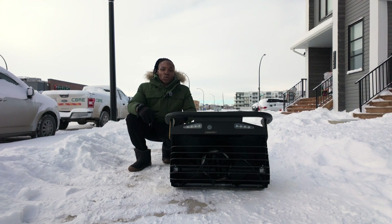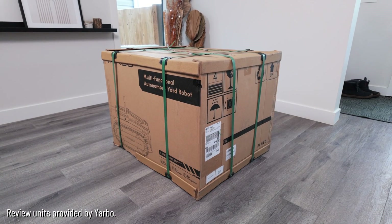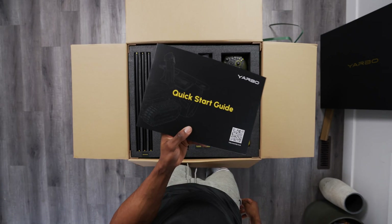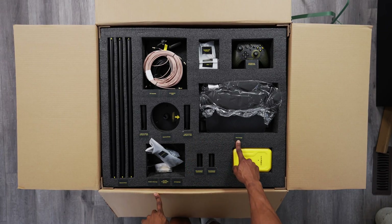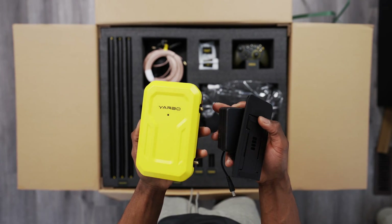We just had some snow for the last two days and I've decided to try it out to see how well it works. The main body came in a well-packaged box and inside there was a user manual, a quick start guide, an AC charger, fabric cover, and everything needed to set up the RTK GPS navigation system.